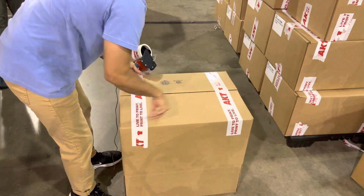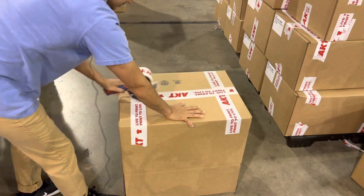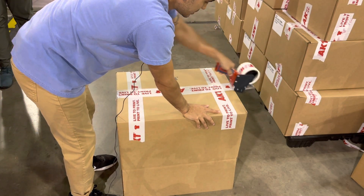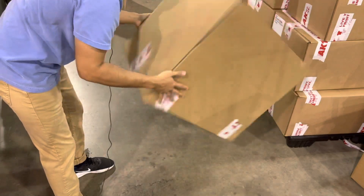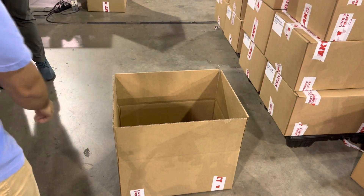We're going to turn the box and go across the bottom — we're going to do that twice for extra support. Then flip this over. Now we're going to fill the box.